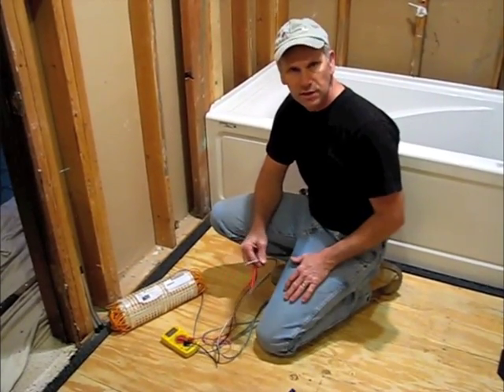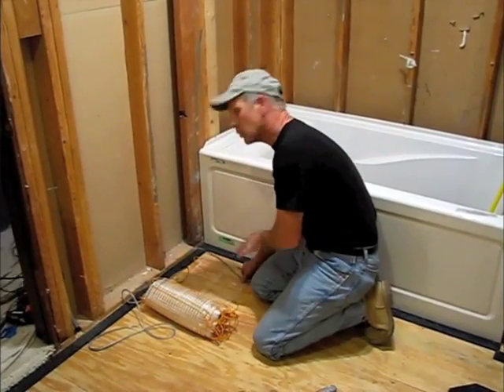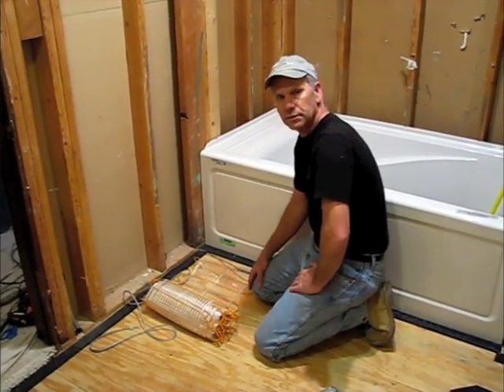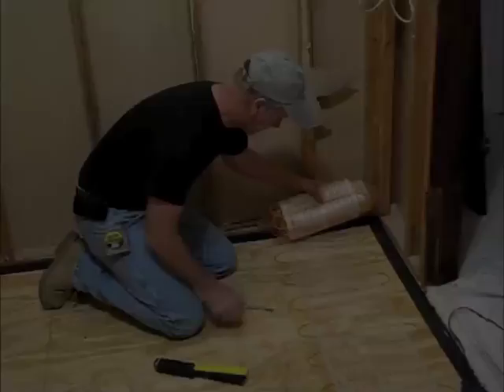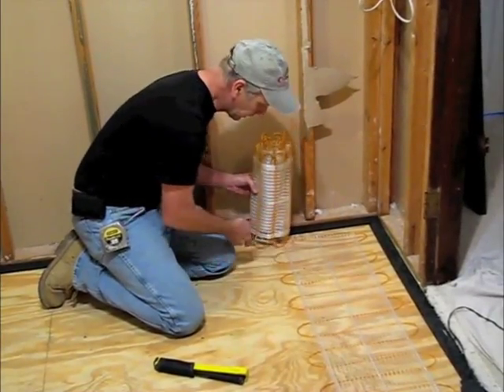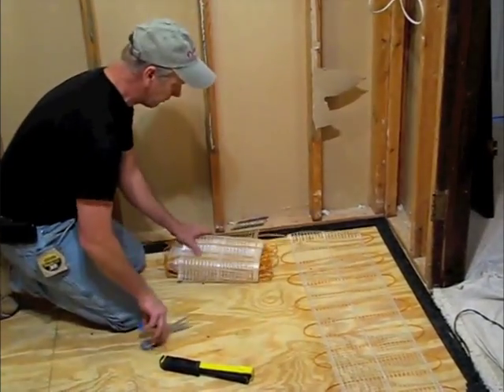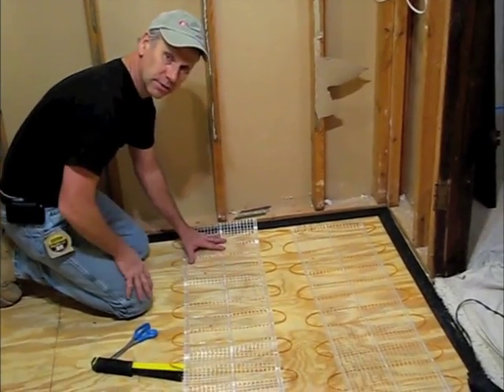And then a third one after it's in the self-leveler. Starting in the corner here, we're just bringing a cold lead back to the conduit left by the electrician. When we get to the corner for a 180-degree turn, all you've got to do is cut through the mesh, and then it'll flip over so that we can continue back towards the tub.